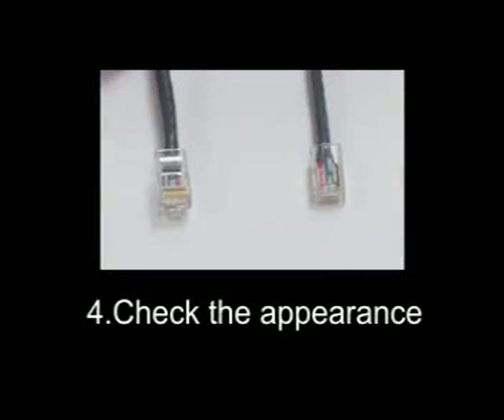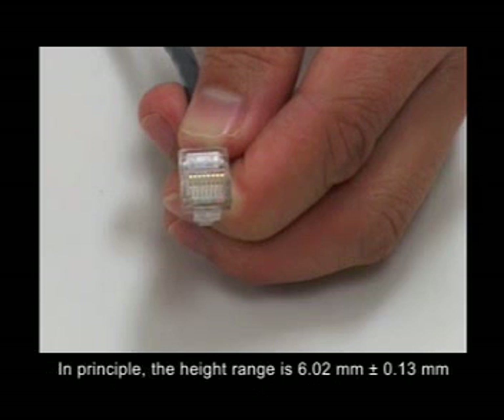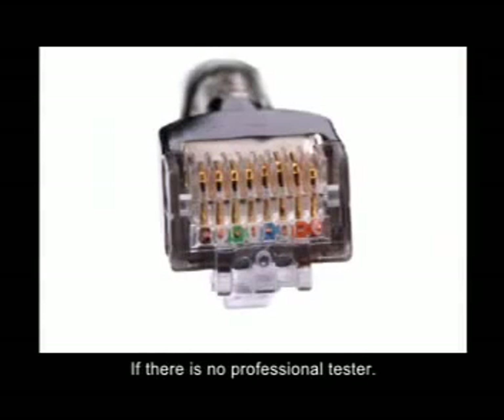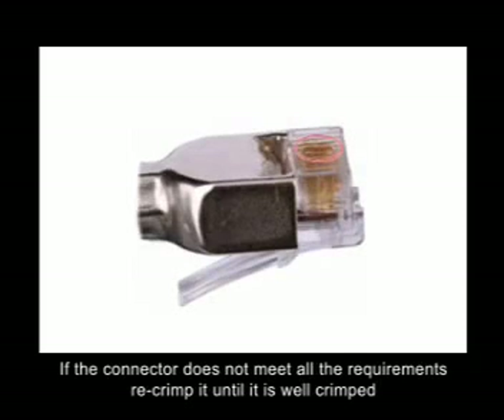Step 4: Check the appearance. Hold the crimped connector and observe the end surface. Check the height of the metal contacts. In principle, the height range is 6.02mm plus or minus 0.13mm. If there is no professional tester, compare the crimped connector with a well-crimped connector meeting the requirements. If the connector does not meet all the requirements, re-crimp it until it is well crimped.